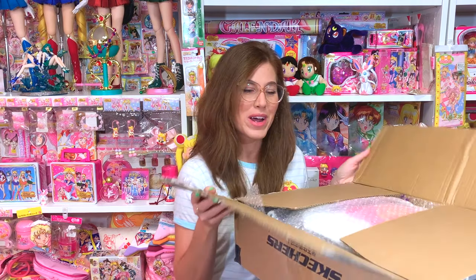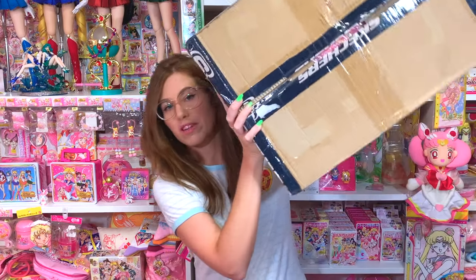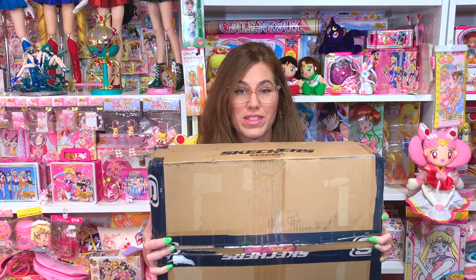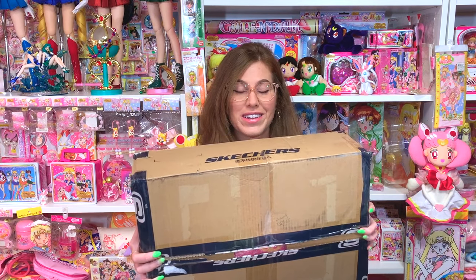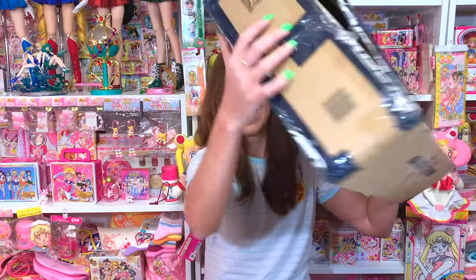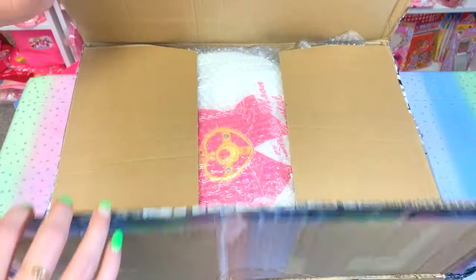Before we open up all the goodies inside this very large package, make sure you guys hit that thumbs up button — I want to see if we can get this video to 200 likes. Look how big this box is, it's like wider than me. I can't wait to see what's inside because some of these items I've had with GHL in storage for a while. Let's go ahead and get started with this awesome box, which happens to be a Taiwan Skechers box.